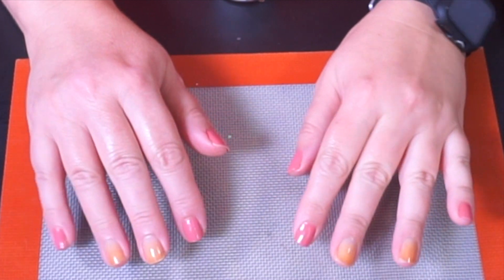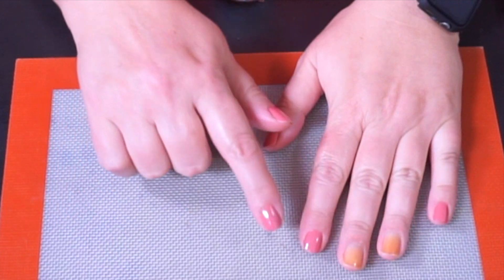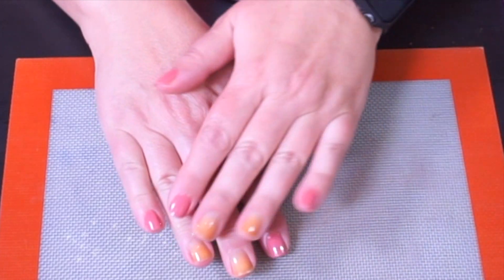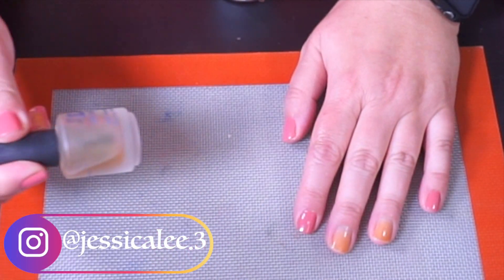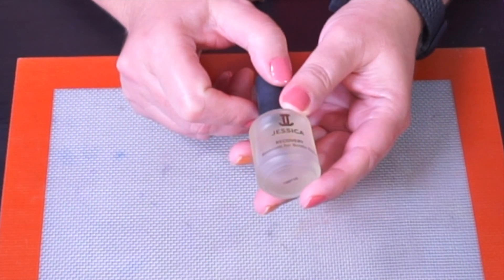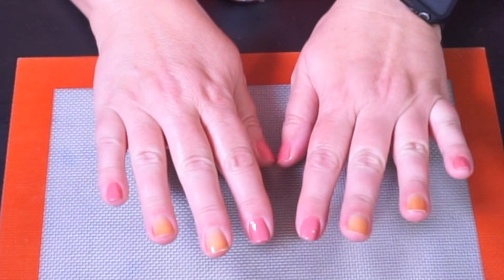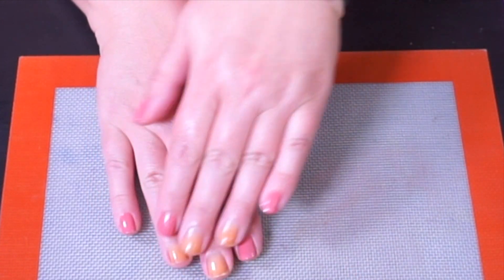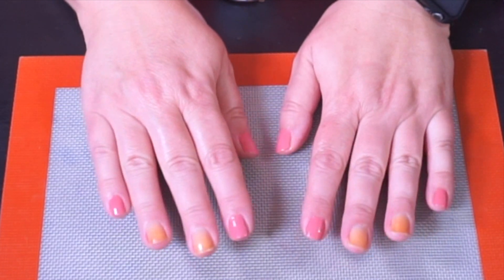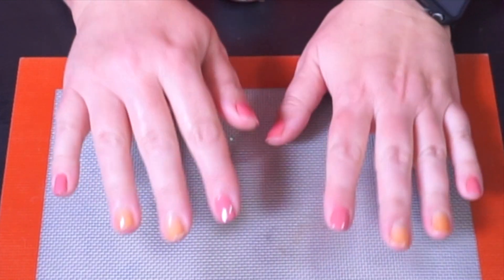Hey everyone, welcome back to my channel. I'm Jessica and today I am finally doing my nails for you. I have polished three of my nails on each hand; two on each hand just have some base coat on it. This is the Jessica Nails Recovery Base Coat for brittle nails. Mine are really dry and they've been cracking lately, which is why they're a little bit shorter today. You'll notice I do have some staining on my nails, but that's because I keep them polished all the time — it's natural, it's normal, and it doesn't hurt anything.